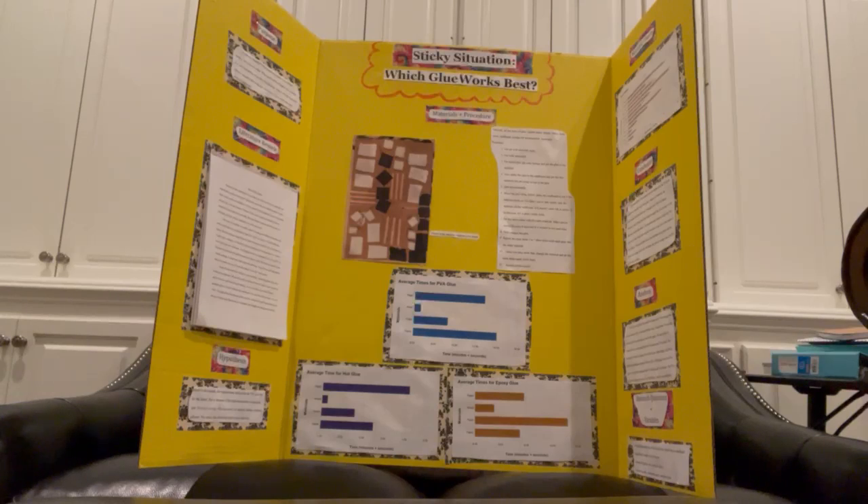Based off of this research, I predicted that the PVA glue will work best. However, in conclusion, my hypothesis was not supported.